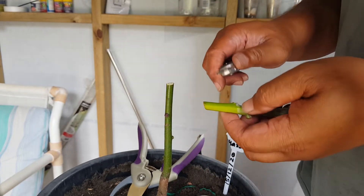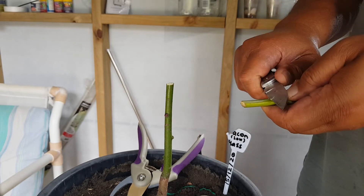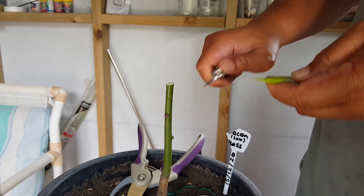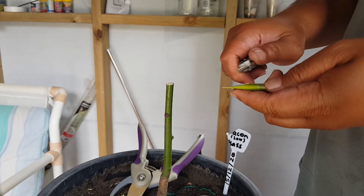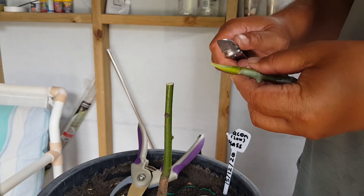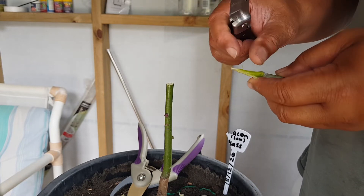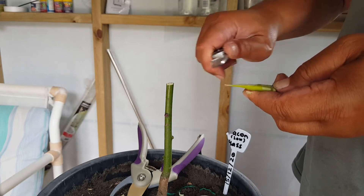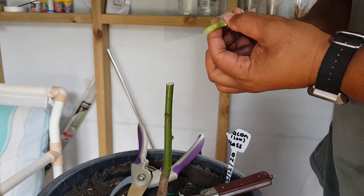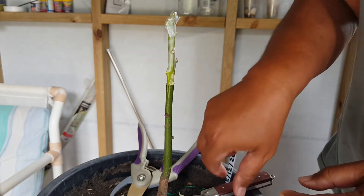I need to shape this. Angle cut, angle cut, angle cut. Not my best work, but oh well. You can see here it's lined up — it's lined up beautifully.